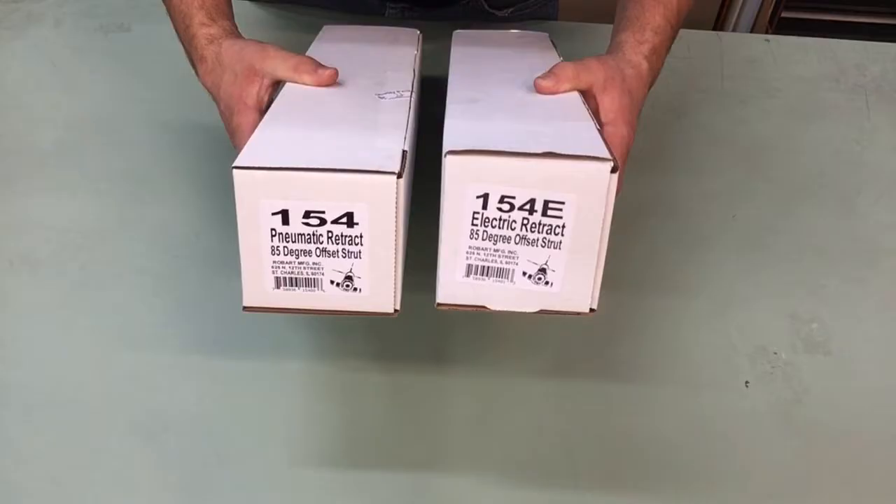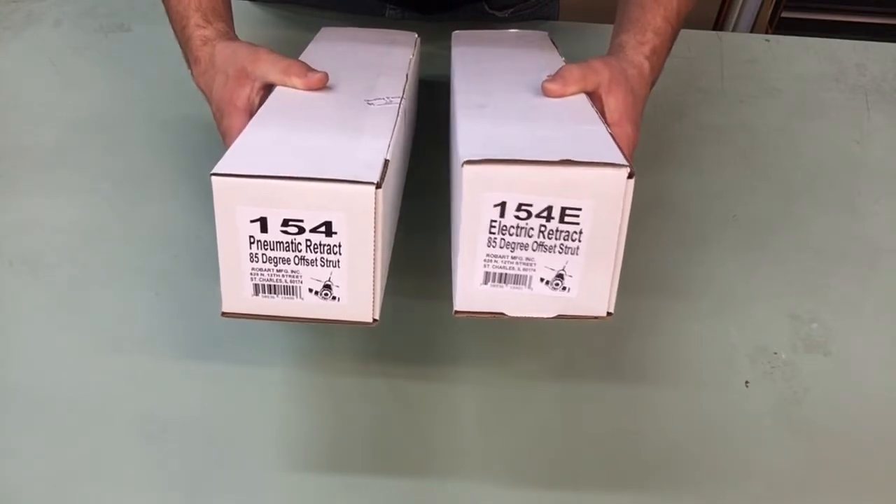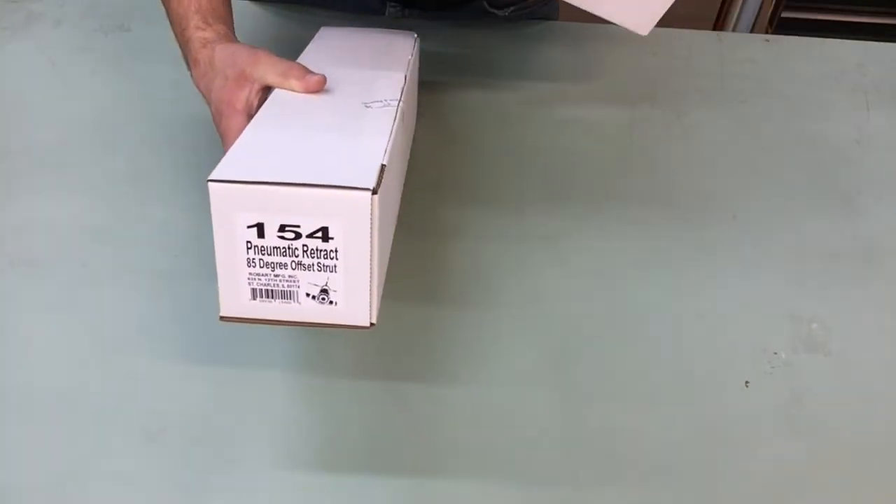Hi everyone, Mike here from Robart. Today we're going to be talking about part numbers 154 and 154E. These are 85 degree angle of deployment retracts by Robart. Let's start with the 154, which is our pneumatic version.